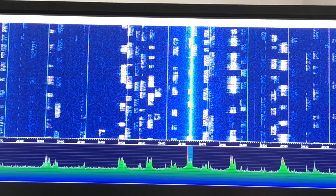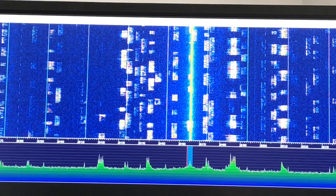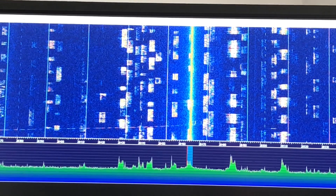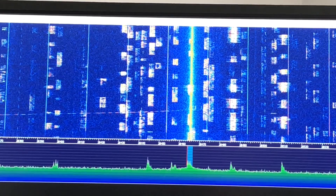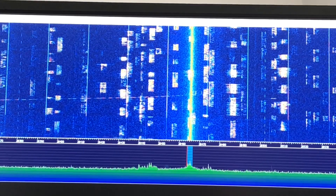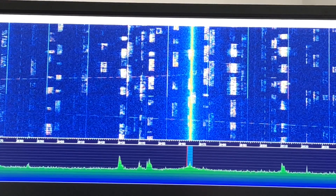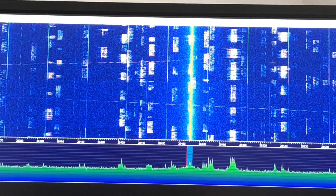I've shown the performance of the mini horse in previous videos, but just as a quick reminder. This is the mini horse on 10 meters. If I switch to my off-centre-fed dipole — a 40 meter off-centre-fed dipole that works all the way up to six meters — you can see the signal frequencies at the bottom have significantly dropped and the waterfall is showing weaker signals. If I switch back to the mini horse, all the other signals come back. So a significant difference.